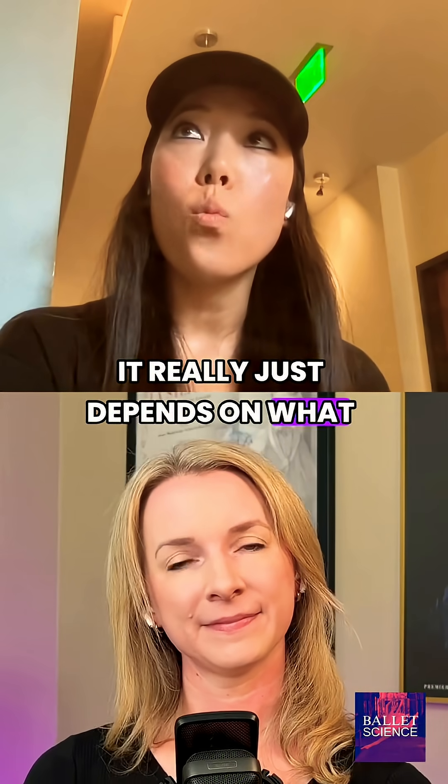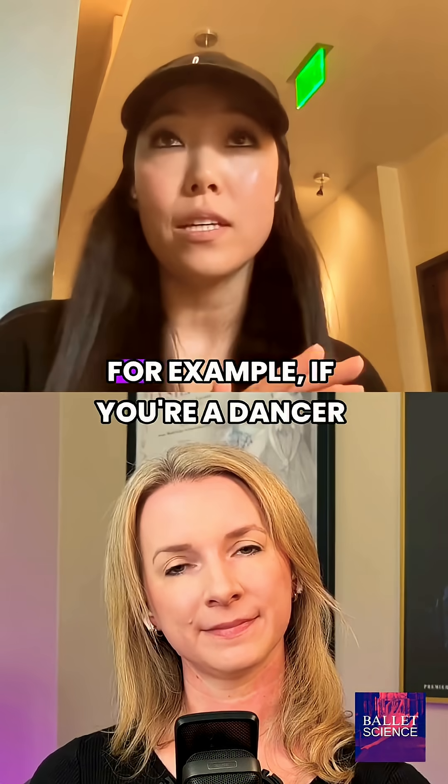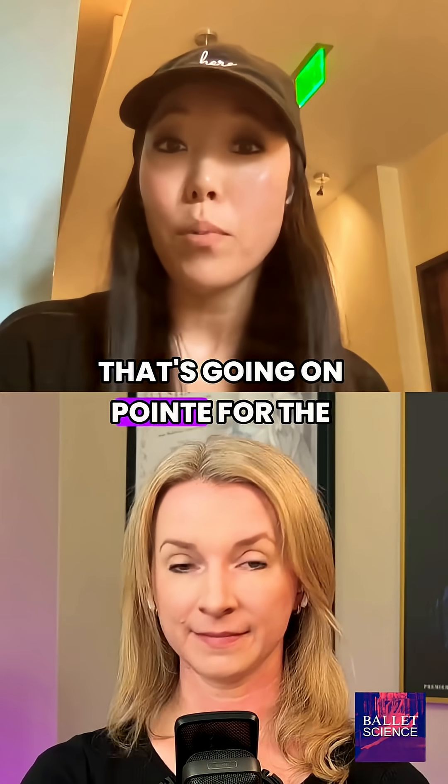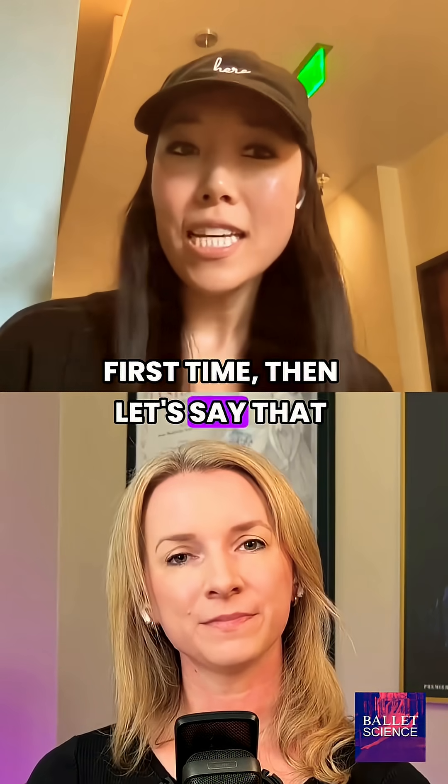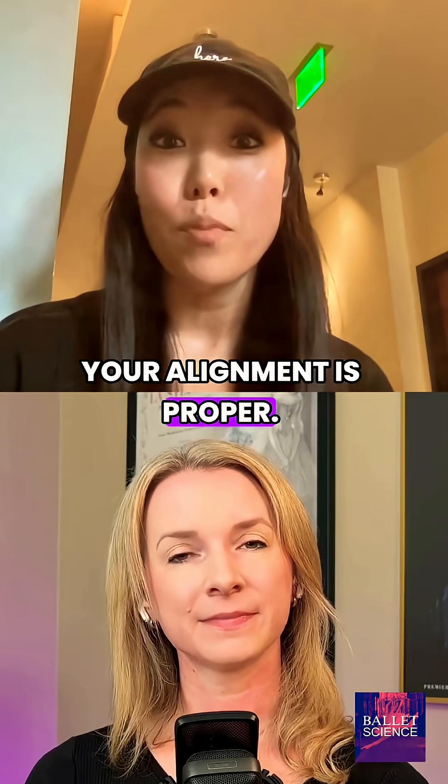It really just depends on what the goals are, so you have to go in with a very specific goal. For example, if you're a dancer that's going on pointe for the first time, then your goals are to get over on your pointe shoes and make sure that your alignment is proper.